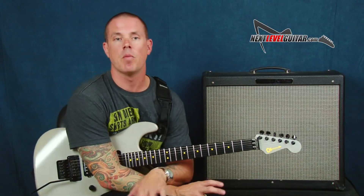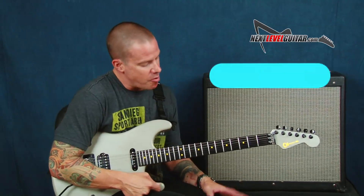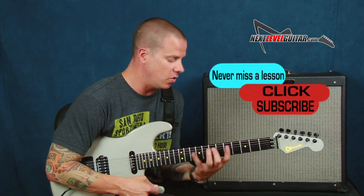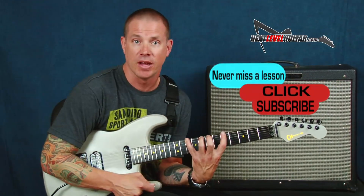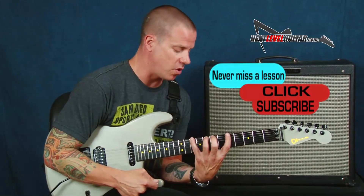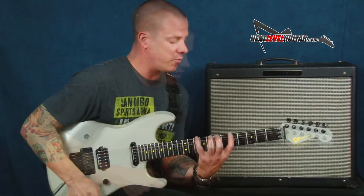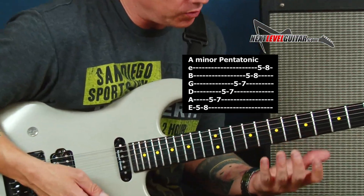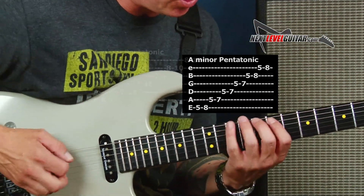We're gonna be in the key of A minor and we're gonna play three notes per string A minor pentatonic. That's what we're gonna get into. If we're in A minor pentatonic, that's your first form of your pentatonic, and then this is gonna be your second.